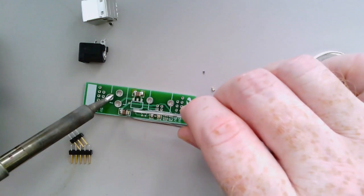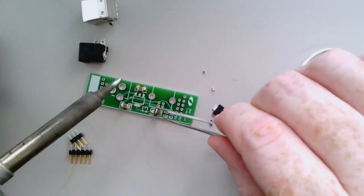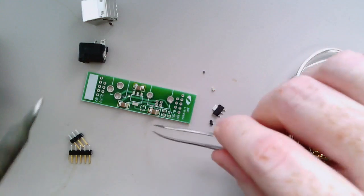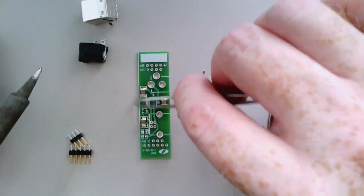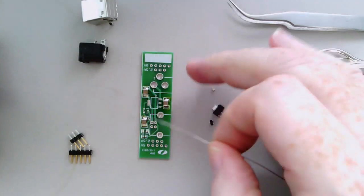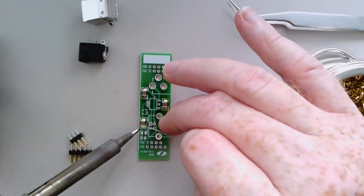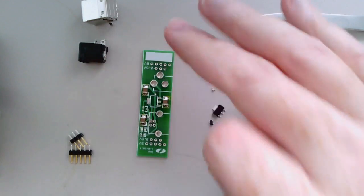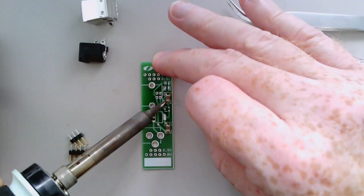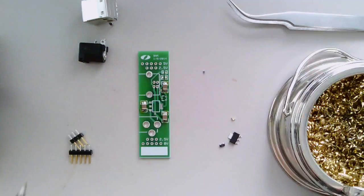Grab one of the caps with the tweezers, tack it down, do the same with the other one, then get the solder and turn it around to revisit the side that was just tacked.